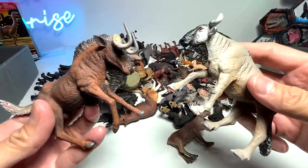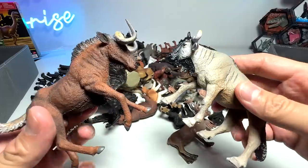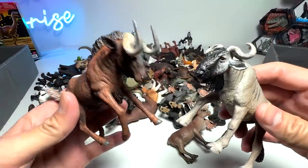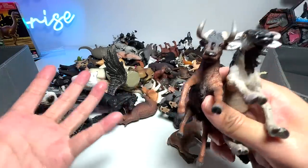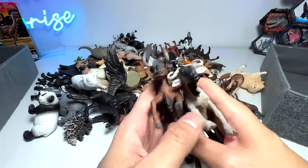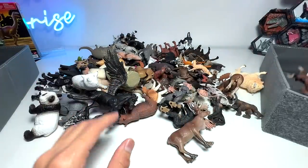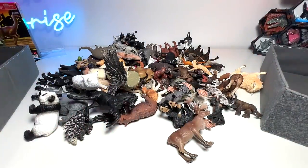I think this is also a wildebeest, but this one is actually a blue wildebeest. So right now we have two different wildebeest. Of course, there are plenty of species of them around. And I've checked — there are at least 1.5 million wildebeest just in Africa alone, which is very, very awesome.